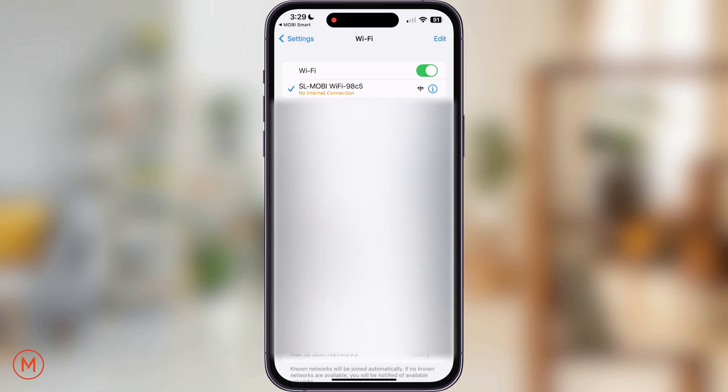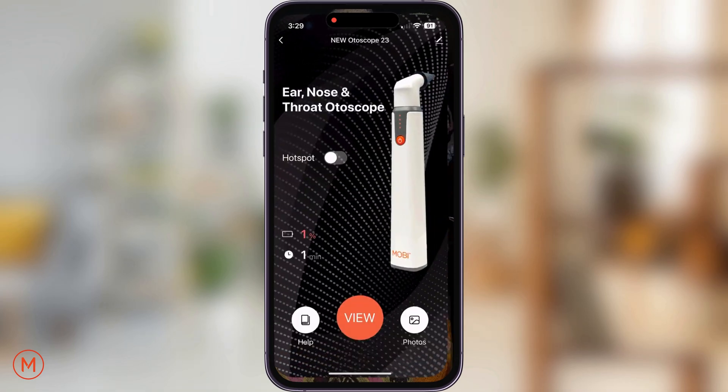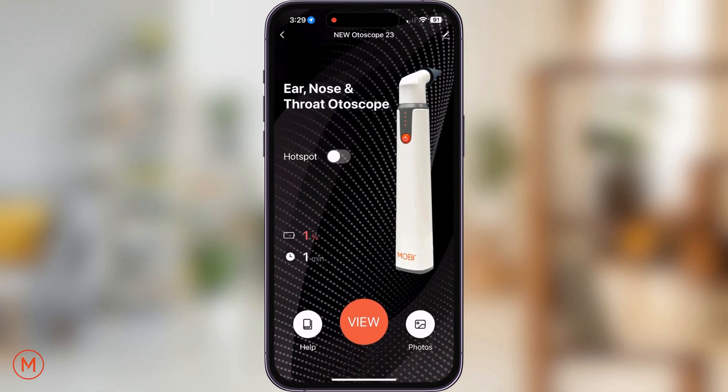Once successfully connecting to the Autoscope's hotspot connection, return back to the Mobi Smart app. Please allow 15 seconds for the device to sync with the new network. You'll notice that the status bar for the hotspot will switch from gray to orange. Once the status bar switches to orange, tap on the view button and your Autoscope is now ready to use.